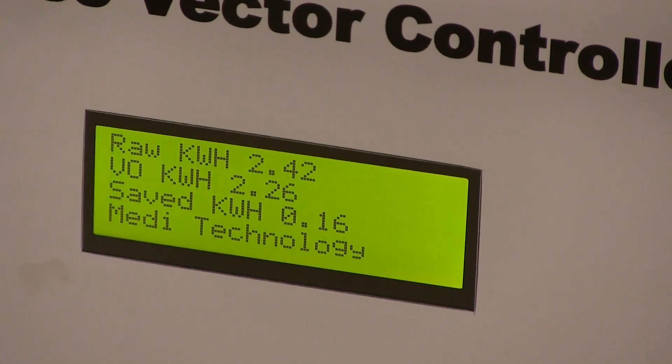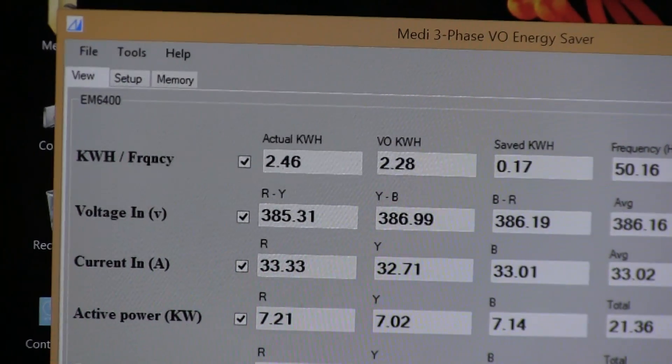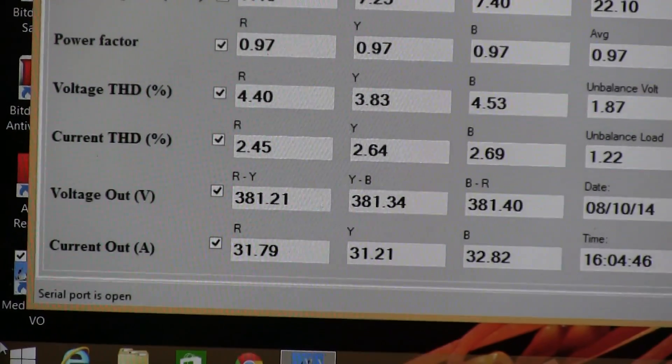You can see the screenshot of the PC displaying parameters like actual kWh, optimized kWh, saved energy, current, power factor, etc.